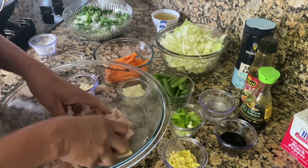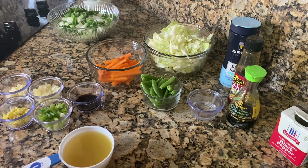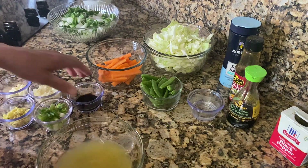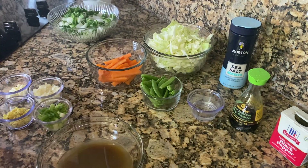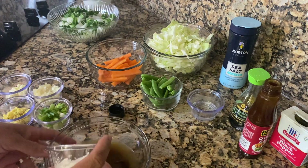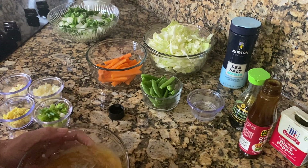Now I'm going to go ahead and make that mix for the sauce. I'm going to throw in one cup of chicken stock, two tablespoons of soy sauce, one tablespoon of oyster sauce, and one tablespoon of cornstarch. Just whisk it around until it gets nice and smooth.